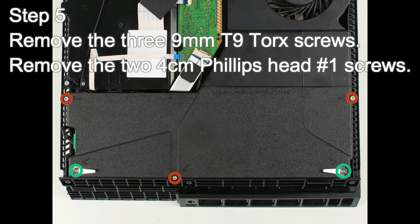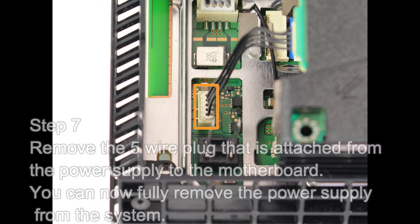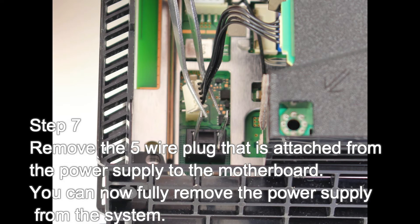Step 5: Remove the three 9mm T9 Torx screws, then remove the two 4cm Phillips head number 1 screws. Step 6: Lift straight up on the power supply. Step 7: Remove the five wire plug that is attached from the power supply to the motherboard. You can now fully remove the power supply from the system.